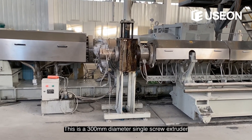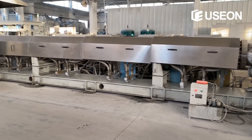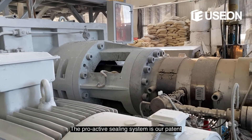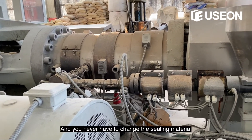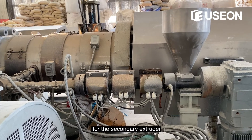This is a 300-millimeter diameter single screw extruder. The pro-active sealing system is our patent — with this technology you will never have to worry about leakage, and you will never have to change the sealing material for the secondary extruder.